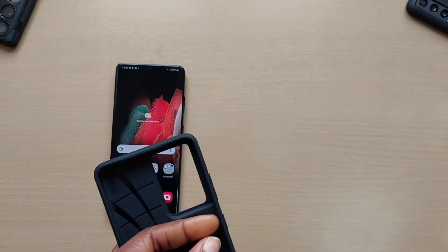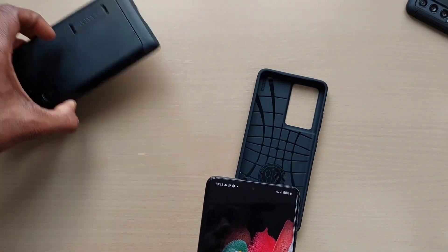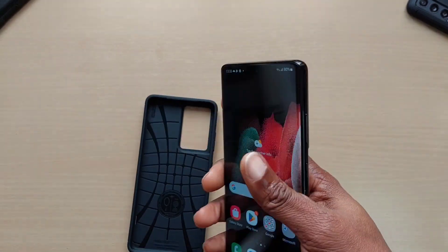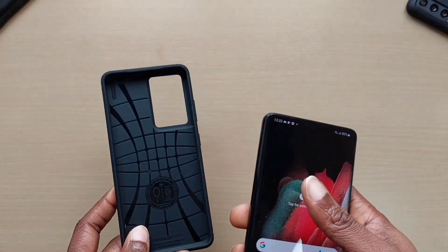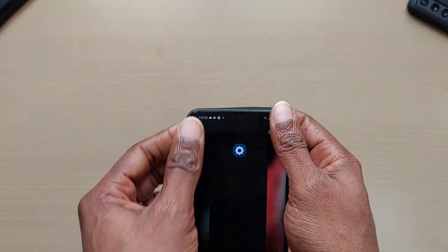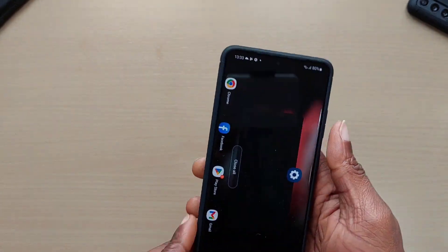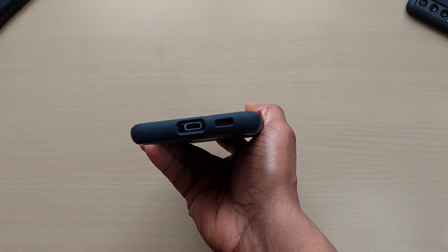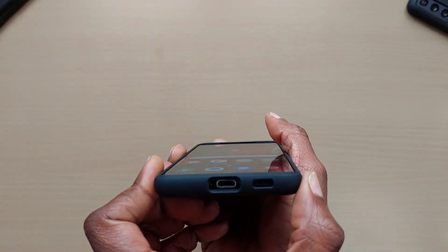I usually get the Tough Armor cases — you can see here on my S23 Ultra and my Pixel 6a — but I thought because this one's a bit thinner, might as well go with the Rugged Armor. It still offers protection, much lighter, not as heavy as the Tough Armor, and you don't get a kickstand with it.